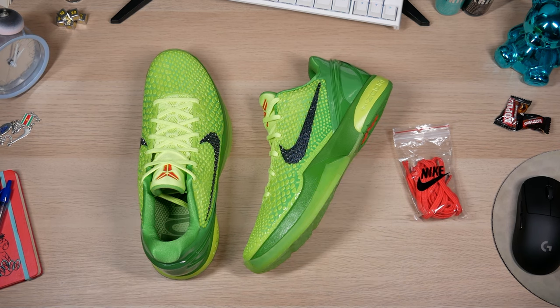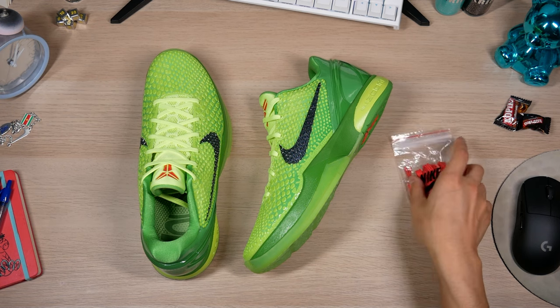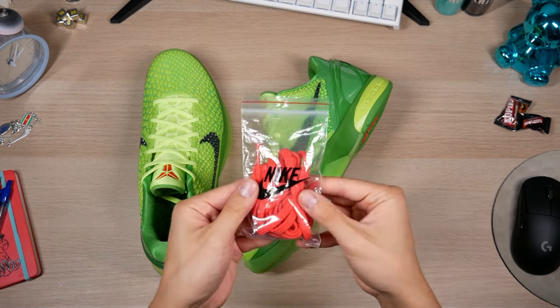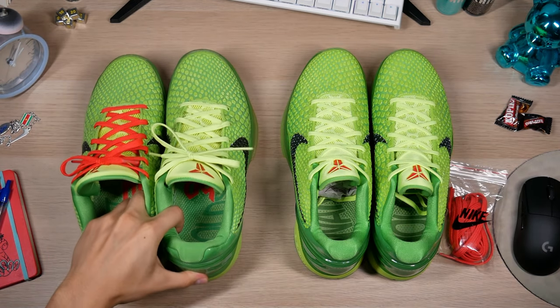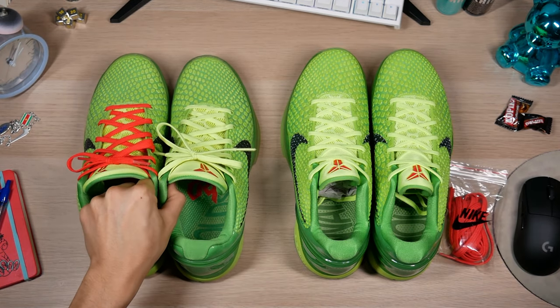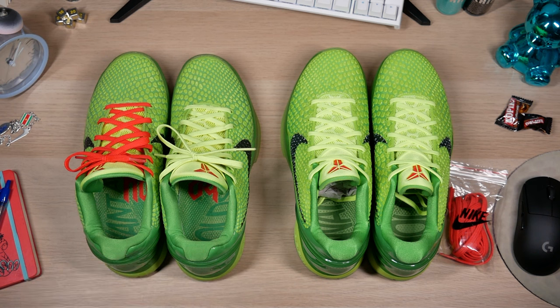This is that spooky territory where you really gotta start looking closer if you're on the resale market. But if you're not on the resale market — hey, that's pretty good. Time for a little side by side with the WKBs, the previous best out there.